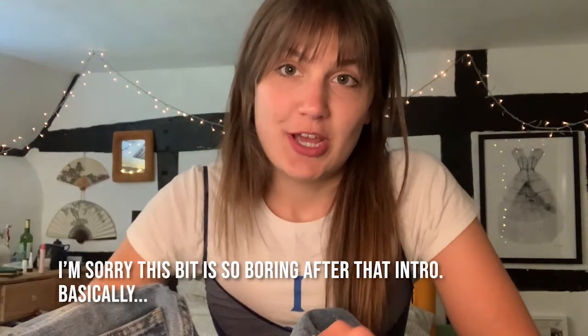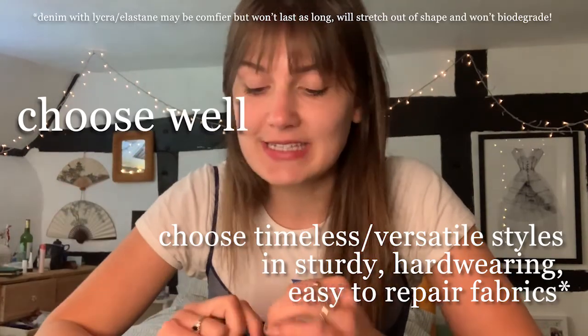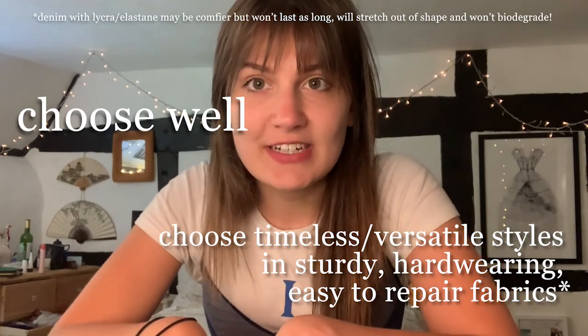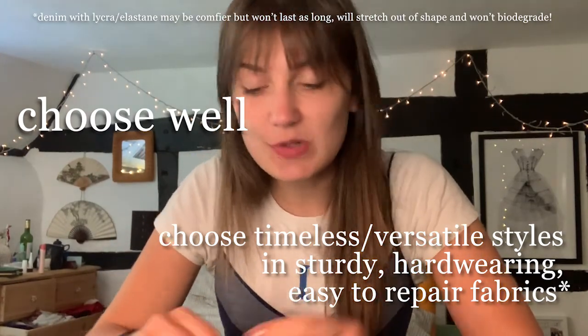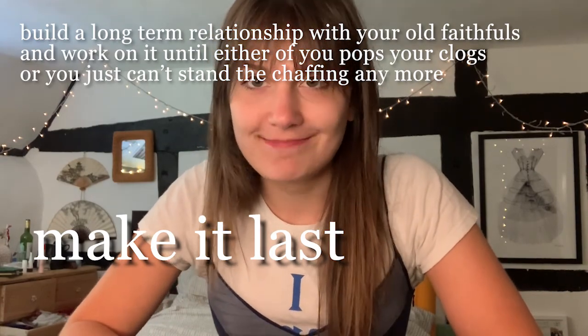My sister ripped her jeans, so I'm going to fix them. I thought I'd show you how to do it. Right below the pocket, it's in a really awkward place to fix and to wear. She's actually not made a hole, which is a good thing.